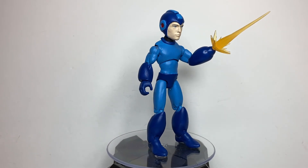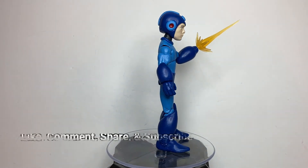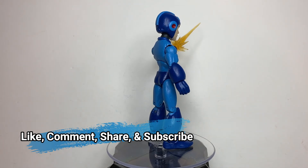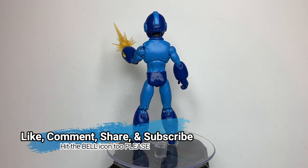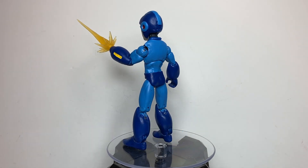And that is about it. If you like this custom and this video, please like, comment, share, and subscribe if you wish to see more content from me. Be sure to hit that bell icon to get notified for future videos. Thank you all for watching.